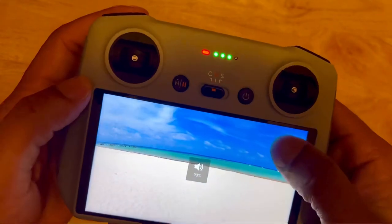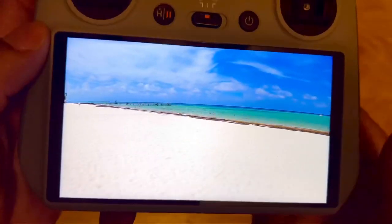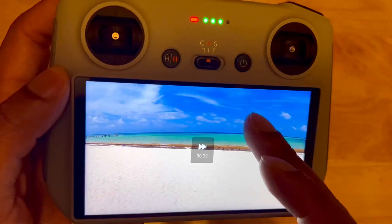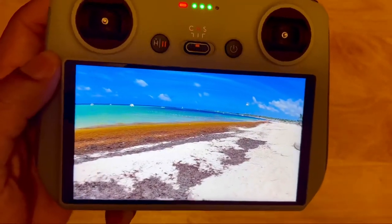It has volume — you can turn it down, speed the video up, go backwards, go forward. This thing is incredible, just look at this.